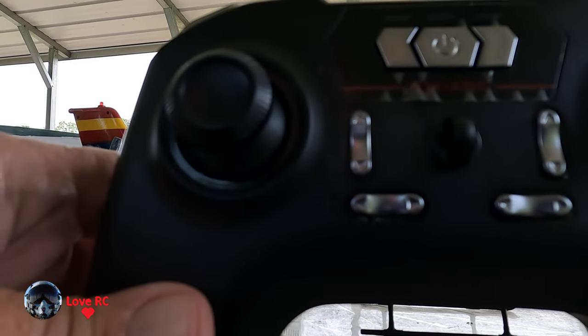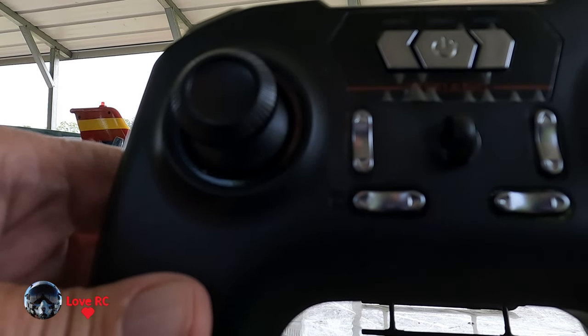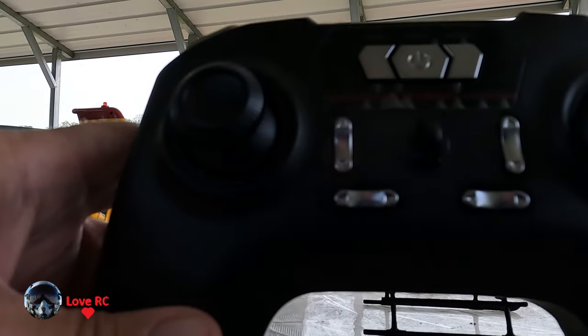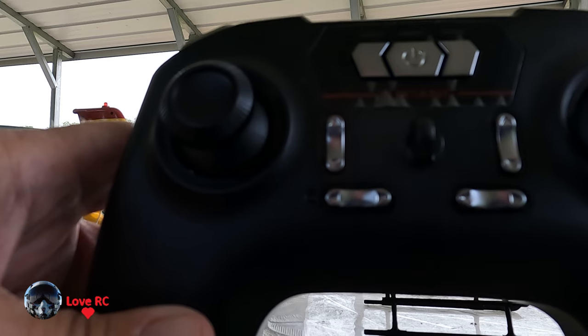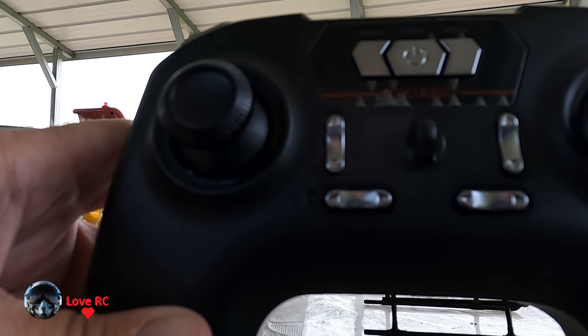This is the Yusheng F06 135 Eurocopter, and this is the remote. They simplified the remote, I think, to make the helicopter cheaper. It also doesn't come in a nice case — it comes in a box, which is fine.